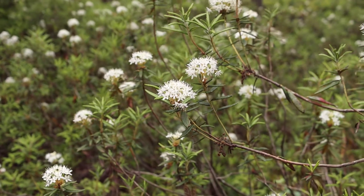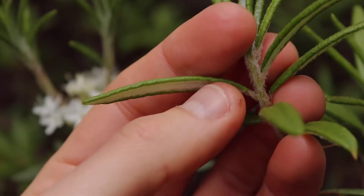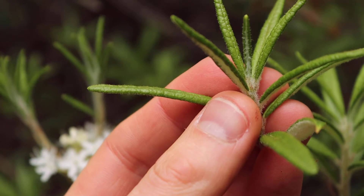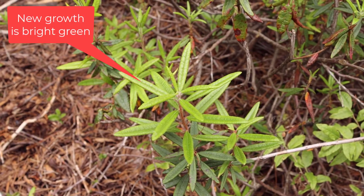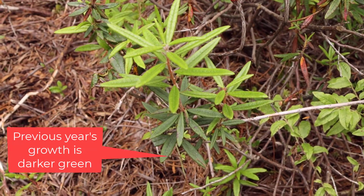We can also look at the leaves of the Labrador tea. The leaves themselves are very distinctive. If you pull off a leaf and roll it between your fingers, it has a distinctive fragrance. The leaf margins are actually rolled under as well, and there's a dense fuzz on the underside of the leaf. The leaves are oblong in shape and are evergreen. They're quite leathery.